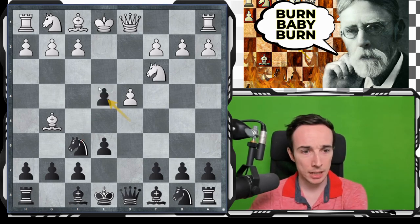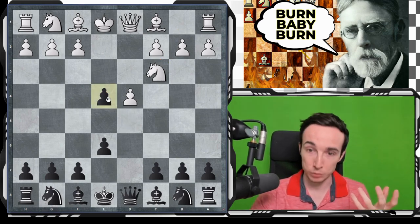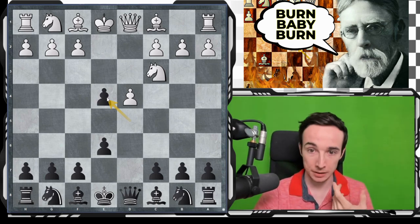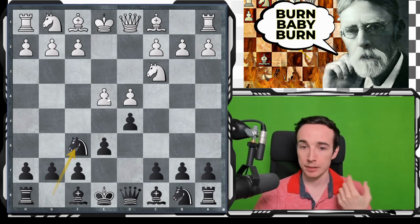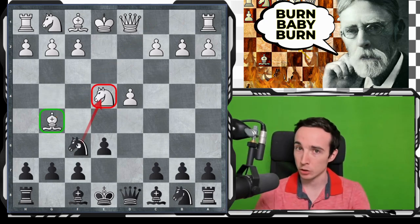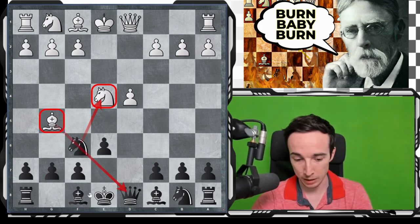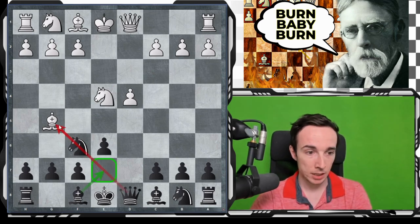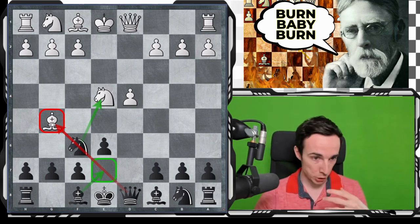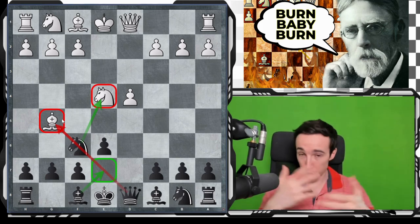A very similar idea is actually seen one move earlier — black can take on e4 already on move 3 with d takes e4, leading to the so-called Rubinstein variation. Here with the bishop on g4 and knight on f6, we are claiming this is an even better version because the bishop on g5 can be exposed. At some moment we will play bishop to e7, and once the knight jumps, this bishop will be a little bit of a target, so we can maybe exchange not only the knights but also the bishops, which is even more beneficial for black.